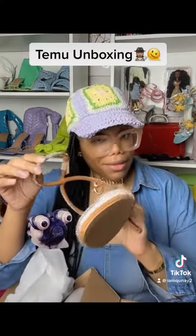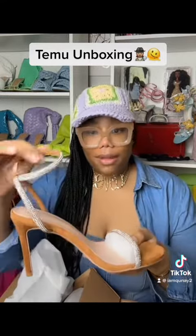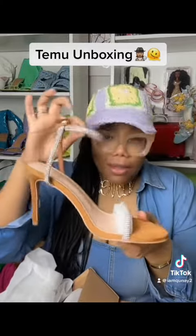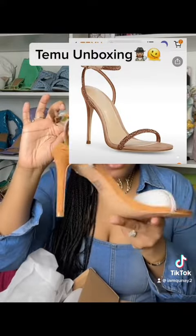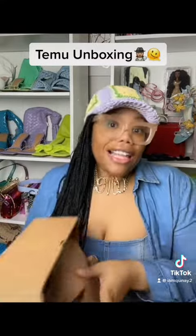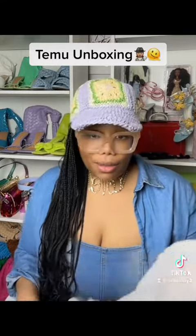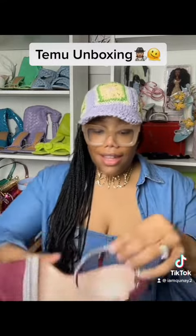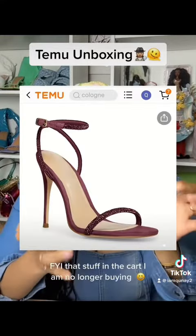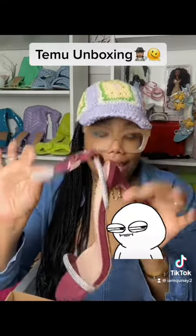This is not what I picked out — this is nothing like what I picked out. I'll show y'all side by side. Yeah, same thing — this is not what I picked out at all, not even close to what I picked out. Are they cute? They're cute, but I'm looking for what I saw in the picture, and this is not it.